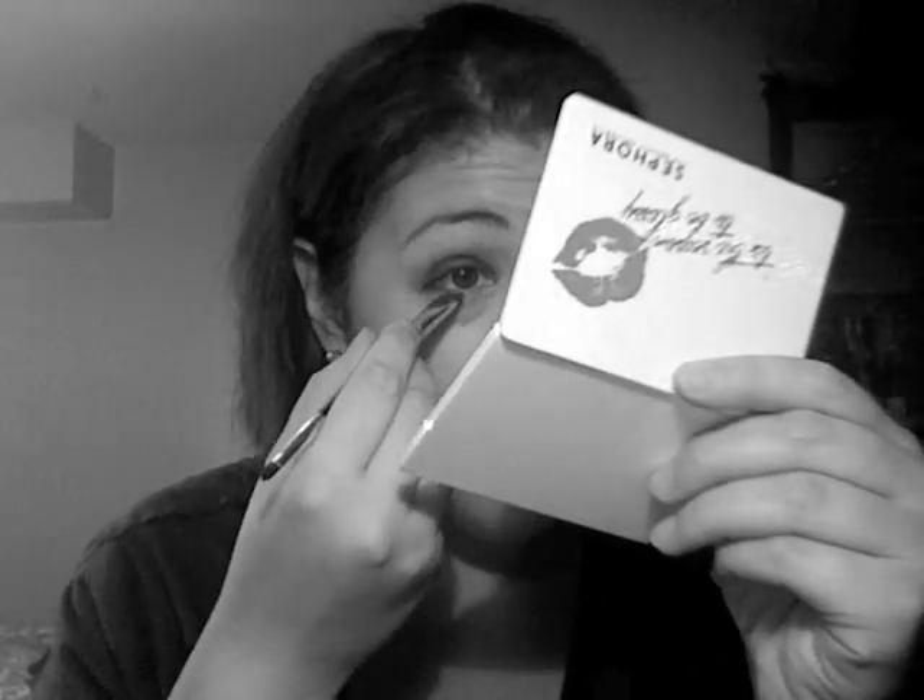You can see that instant difference. What I did is you should take a base or an eyeliner about this color — it's pretty easy to find. I know Urban Decay and Makeup Forever have a pencil like that. I'm just going to put that along my lash line too.